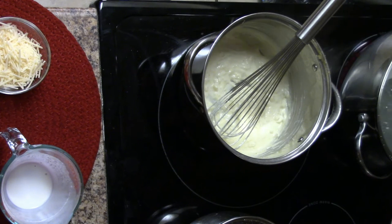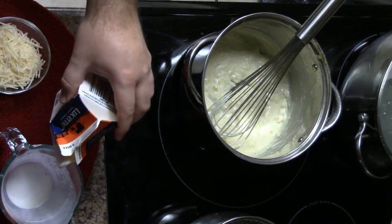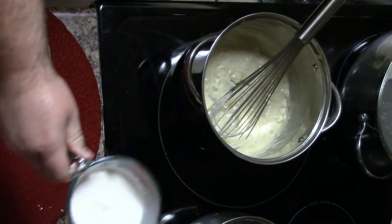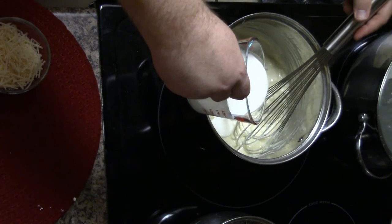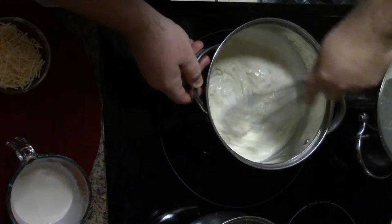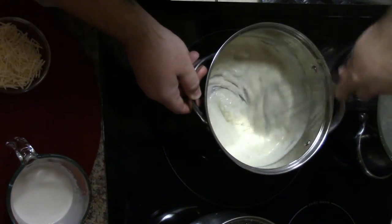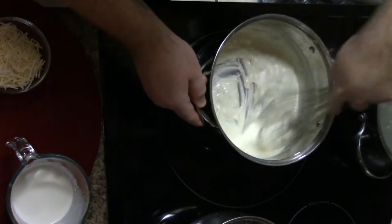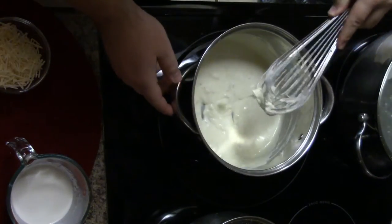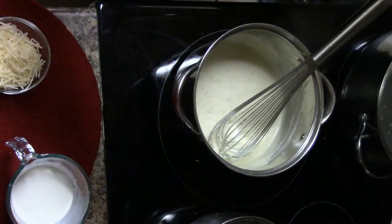At this point, I'm going to turn off the heat and add about a half cup more cream just to finish it, because it's going to sit for a bit and I want to make sure I have enough liquid so it doesn't thicken too fast or too much. The longer it sits, the more the cream will thicken.